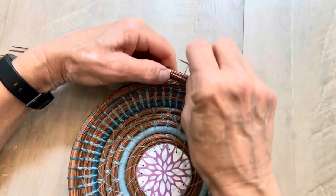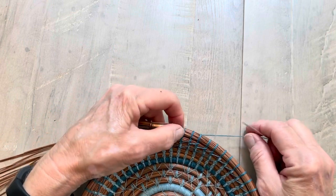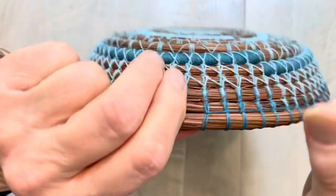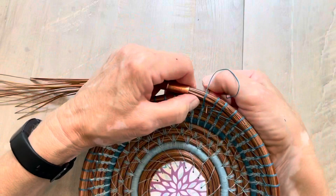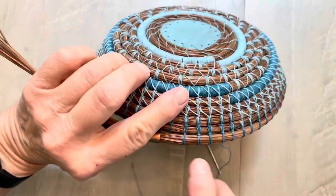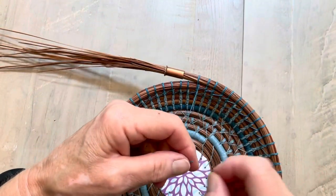Now I can pull my darning needle the rest of the way through and pull that tight. At this point I come back over the top but I swing my thread around between those two coils. Now I have two threads over the top, I insert my needle between the coils on the right and come out on the right, and that makes my tie. That's another complete stitch.